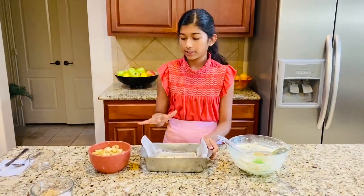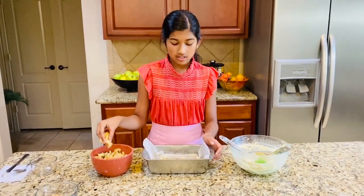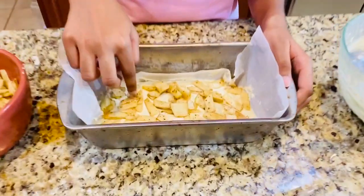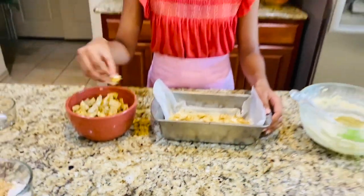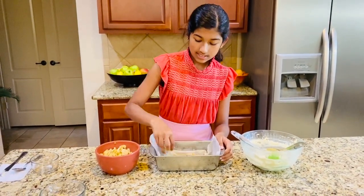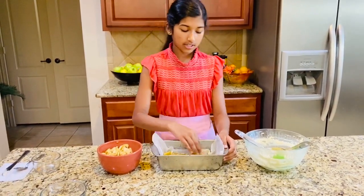Take half of your cake batter and put it in, then half of your apples, and just keep layering. You'll only have two layers. So just put your apples on — just half of your apples — because those apples are really delicious. Just keep doing that, a little bit more, put that in.